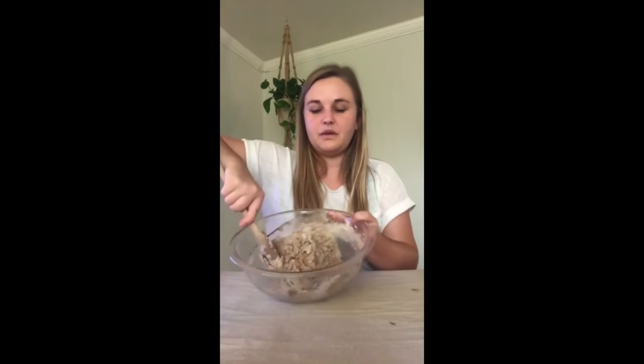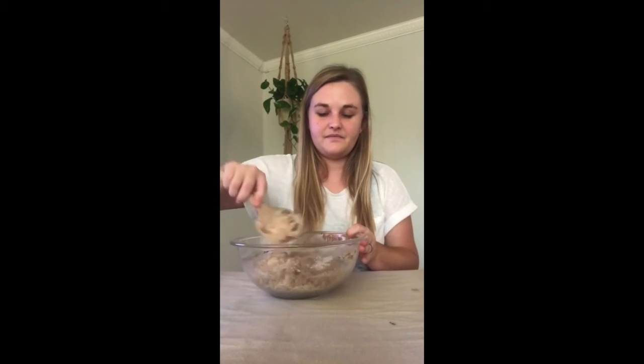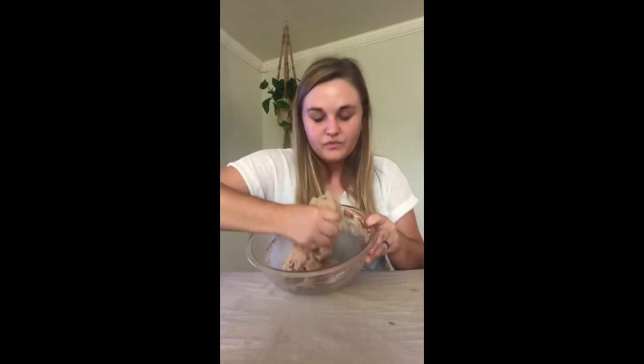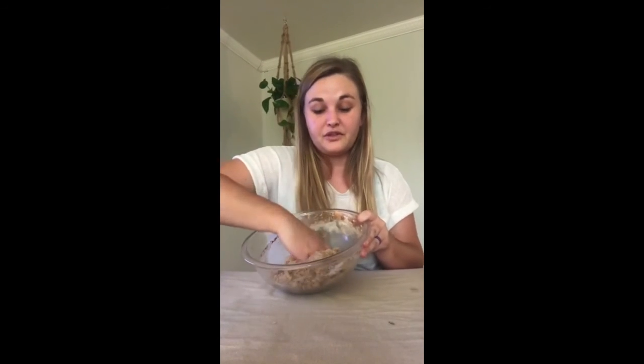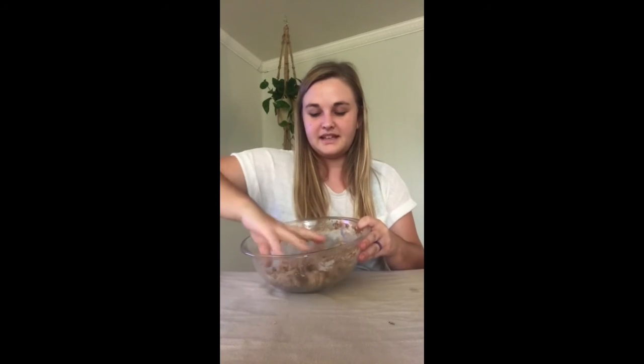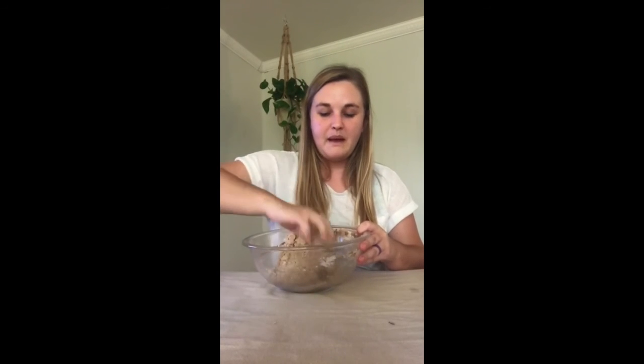After you get most of it stirred together, you can start using your hands. I'll keep one hand clean and use the other to squish. See how it's coming together? It's kind of warm. It smells like cinnamon - like a cinnamon snickerdoodle cookie! What does your play-doh smell like? Keep squishing until it forms a big ball.